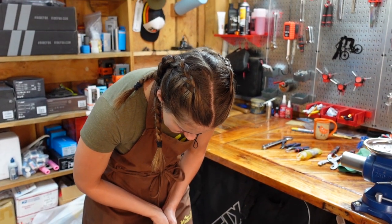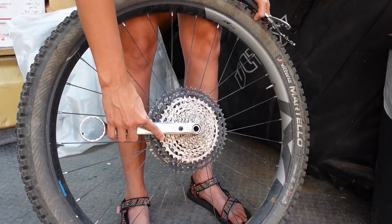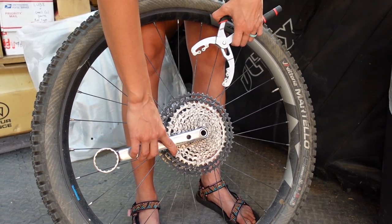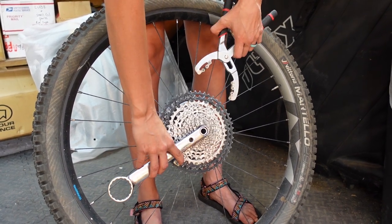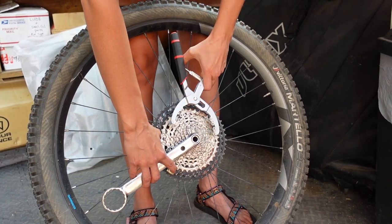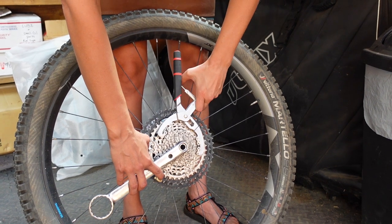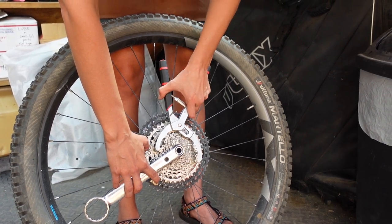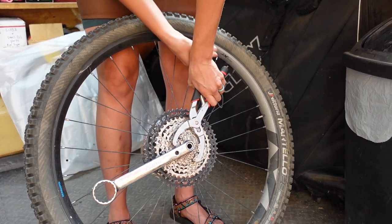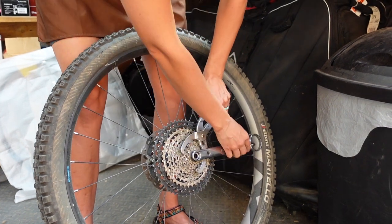So now we're going to take out the cassette. I would say this is also just on its own one of those tasks that's not that easy. Lefty loosey, righty tighty. I want to be pushing down, which is why I need the chain whip. A chain whip is just a widget that holds your cassette with a little chain doohickey. This one clamps so you can do it way lower down — you just squeeze it. Easy as pie.